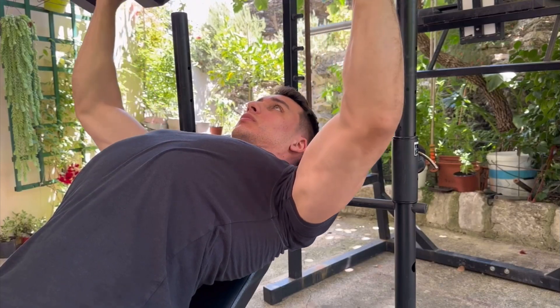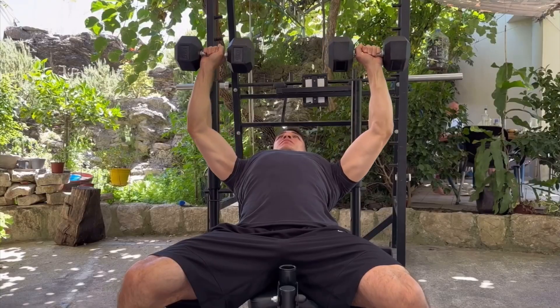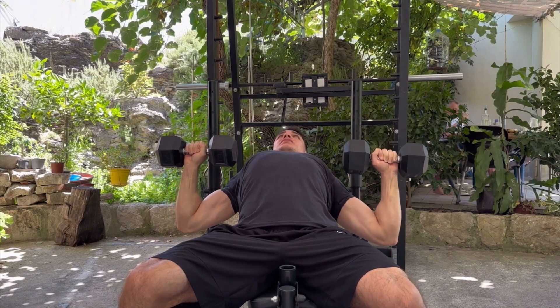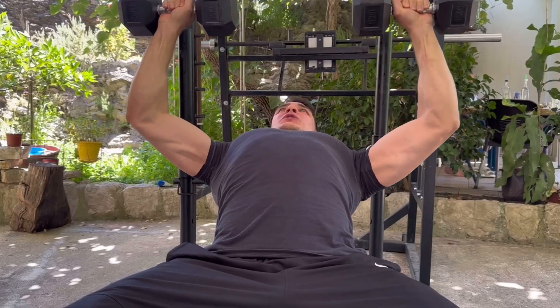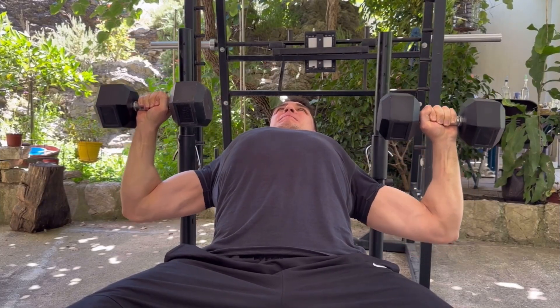And doing this creates a huge muscle growth stimulus, so you're going to get more jacked and more mobile. Another example: dumbbell presses. If you focus on going deep on every single rep and pause at the bottom, the weight of the dumbbells is going to stretch you out even further, and over time that's going to improve your shoulder mobility.